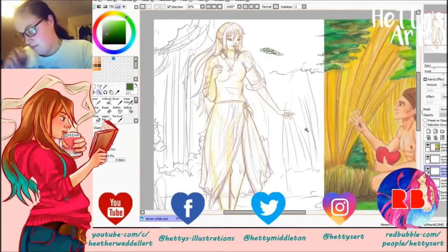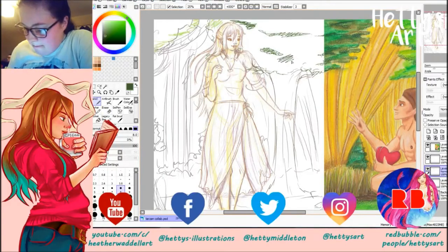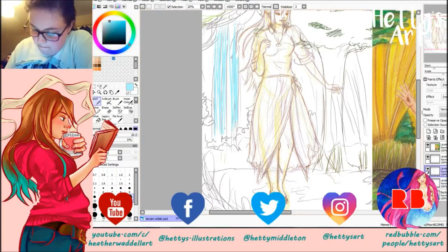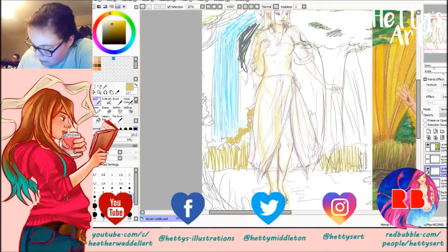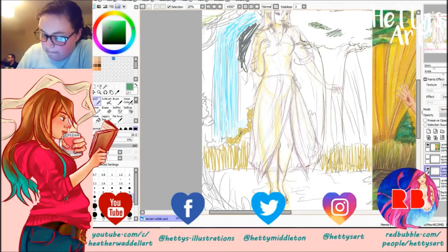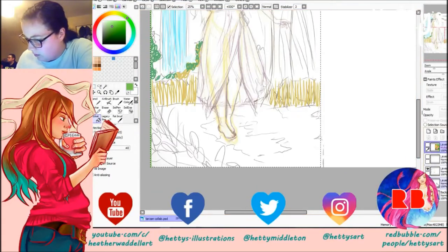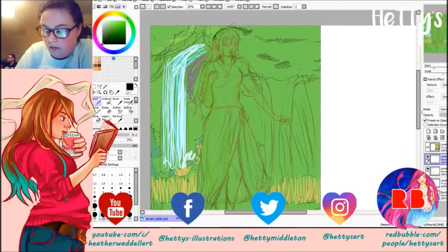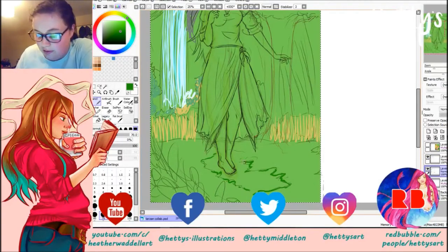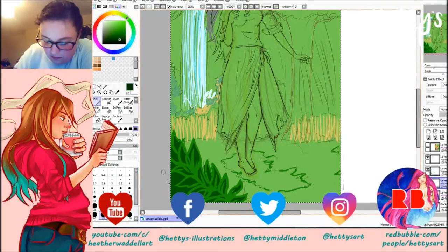Claire was actually in the stream so she's seen this, and a few people have seen part of it because I didn't finish it in the stream. They saw the start process — where I cleaned up the line art and started putting some background in and did the little background sketch — but they didn't see anything after that. I also blocked in Jane's colours, and that was about all they'd seen because it was getting like half ten at night and my back was hurting, so I had to just stop and come back to it another day.